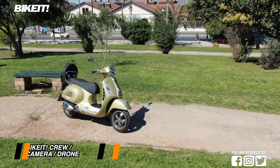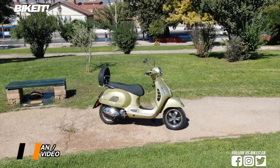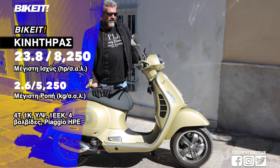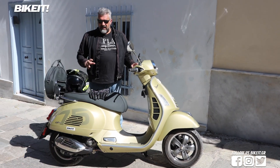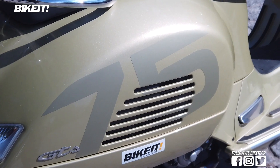Vespa GTS 300 HP Supertech. This is a special edition of the 75th anniversary of the Supertech platform, with the great auto-collections written on the 75th edition, and a beautiful tzantula-dermatini.